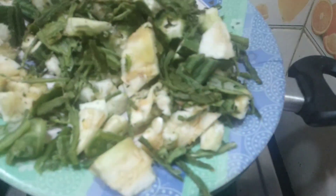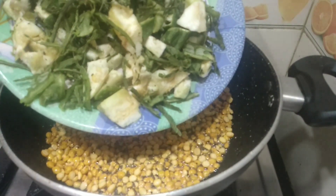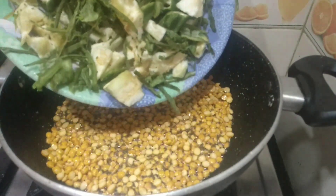At this stage I have taken ridge gourd. I am going to add the peels as well as the inside part, and we will add the peas as well.